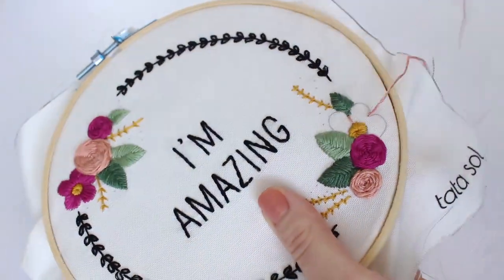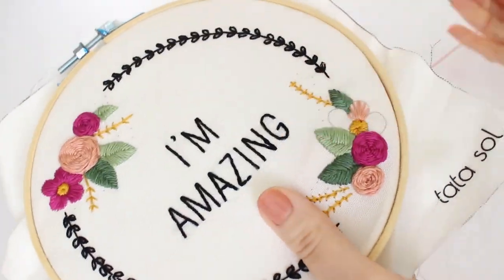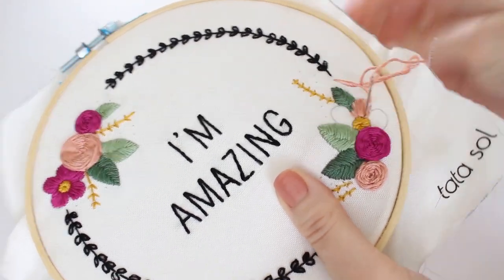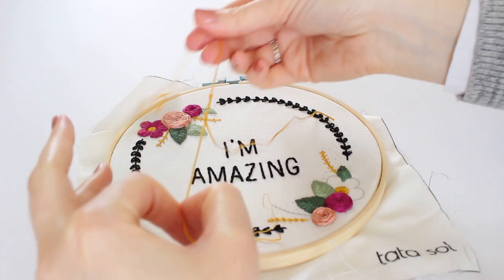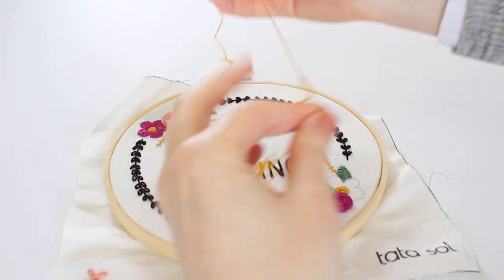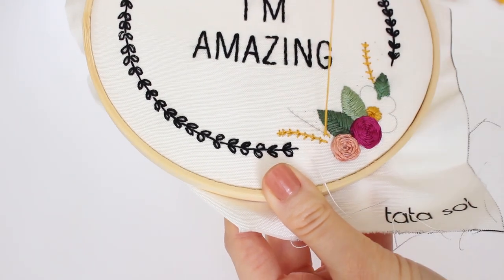Then for the petals, I keep the same system of stitching from the outside in, in even sections, and I stitch each petal at a time. For the branch, I will split my thread in order to work with a thinner thread. I split it to three strings, then I use backstitch to create a branch.